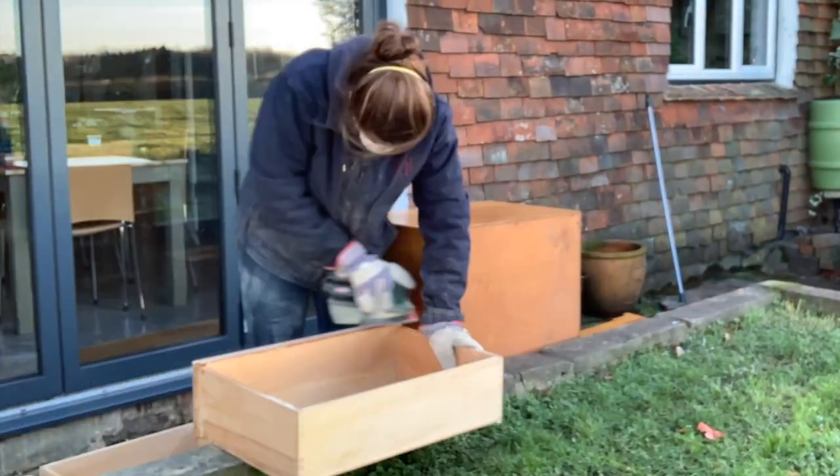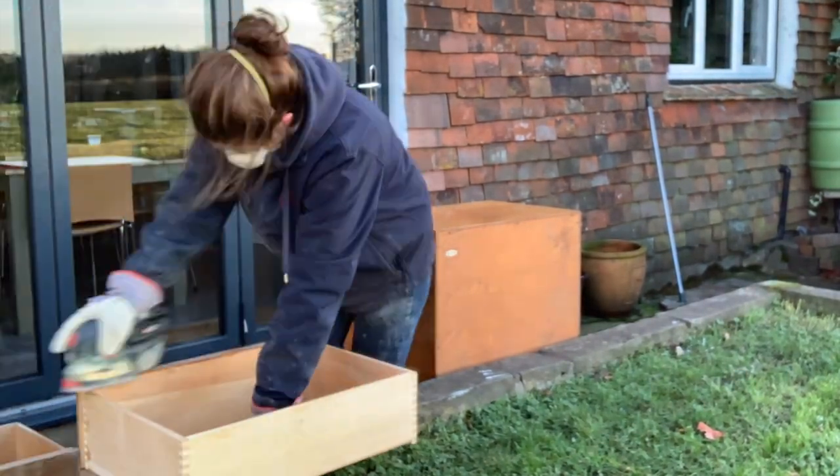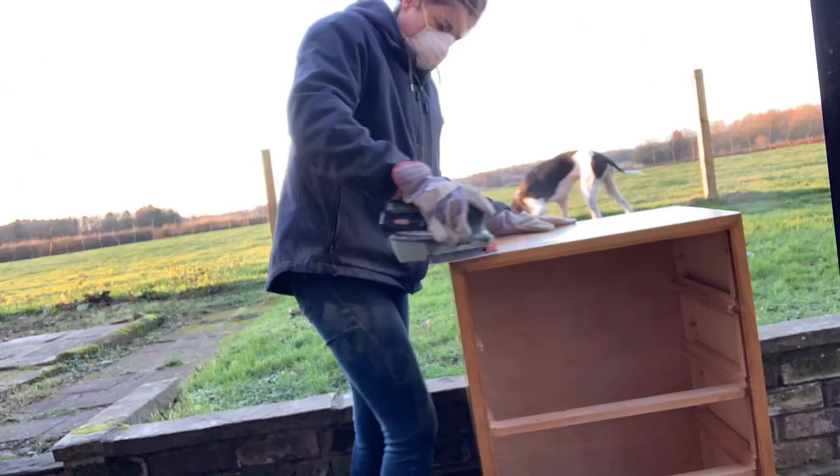I started out by completely sanding the varnish off of the drawer fronts and then giving the body of the chest a quick scuff sand.